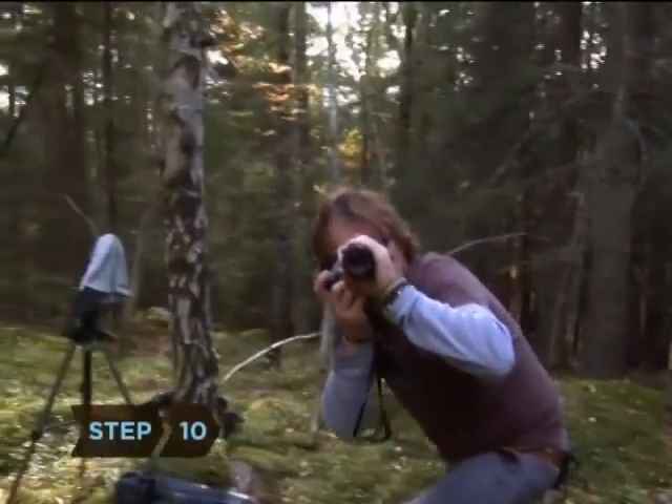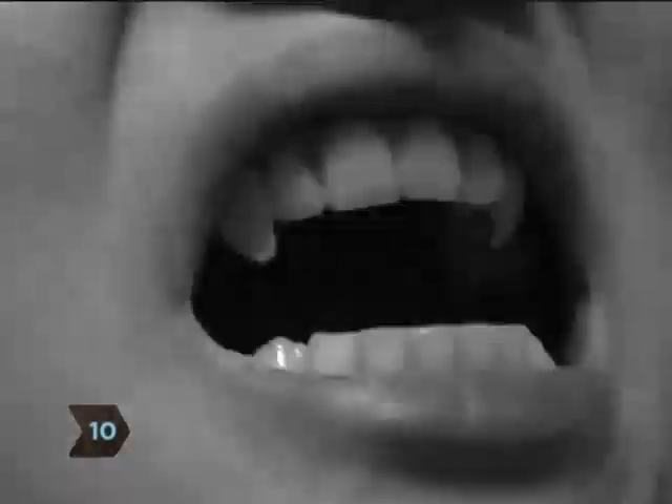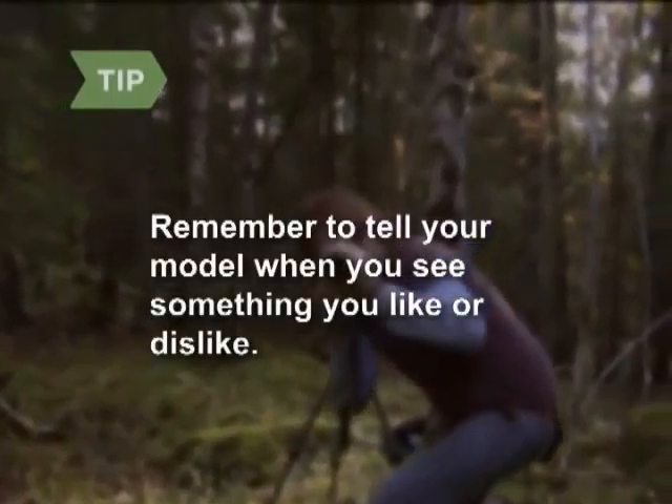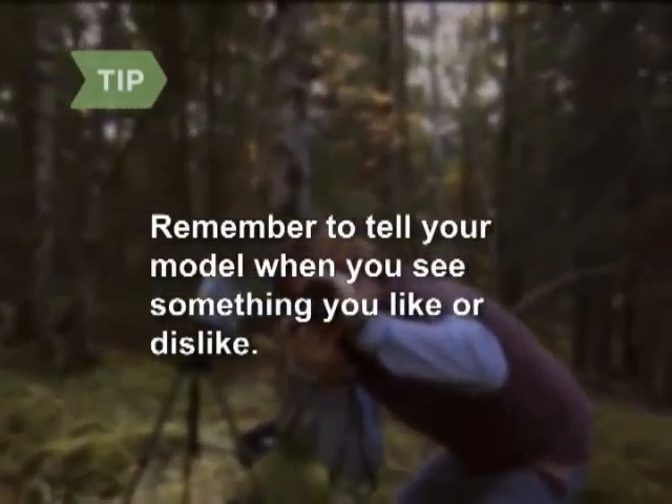Step ten: reiterate the scenario and start snapping as your model lets the story line and concept unfold. Remember to tell your model when you see something you like or dislike. The more feedback you provide them, the better they will interpret your outline.